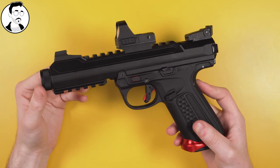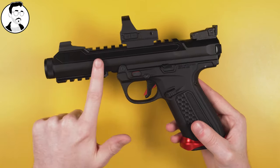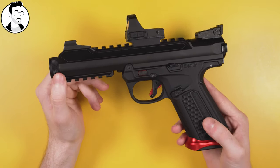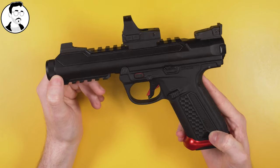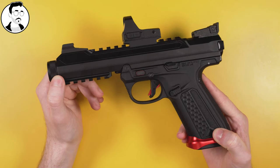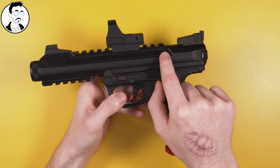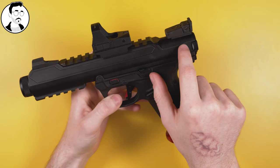But what I noticed was a distinct lack of internal upgrades for the system. You can swap the inner barrel and the bucking, but for the most part you're very restricted in what you can swap when it comes to internals. So I thought I would change that and develop a recoil spring, a nozzle spring, and a short stroke kit.